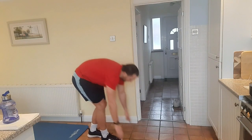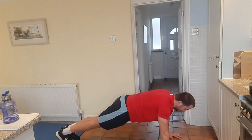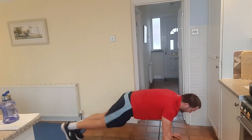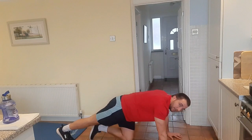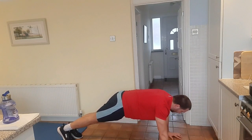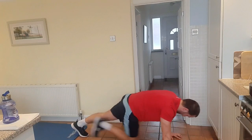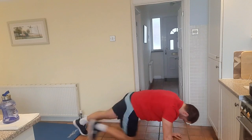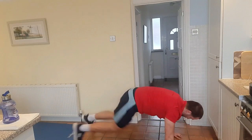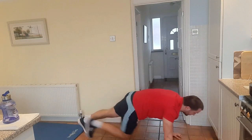And the next exercise — going into some mountain climbers. You can take your time, go as quick as you can, but bring your knees almost to your chest. We're going two, one — bringing those knees into your chest. If you want to make it a bit difficult, go across and try to get your knees to your elbows. If not, keep it going towards your chest.